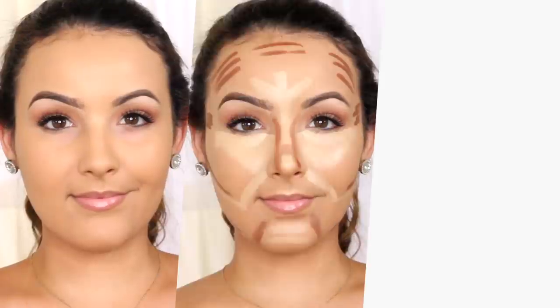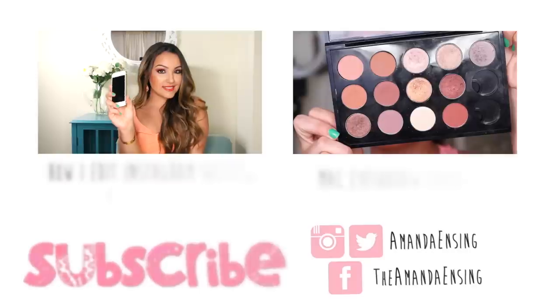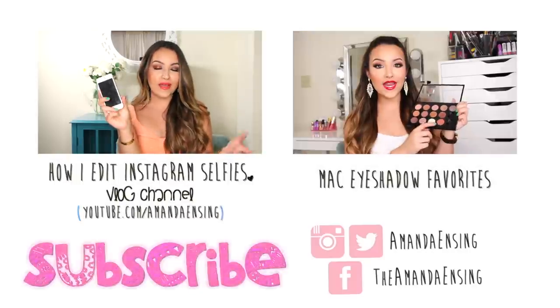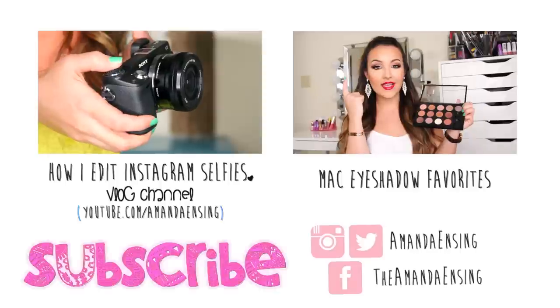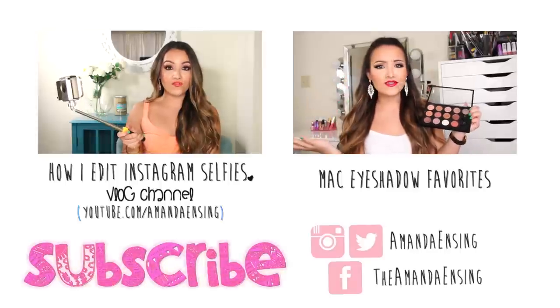Then the last step is to seal everything with a setting spray. I hope you enjoyed and found this video helpful. Make sure to thumbs up and subscribe if it was, and comment down below and let me know what your favorite contouring and highlighting products are — I would love to know. Thank you so much for watching and I'll see you in my next video.